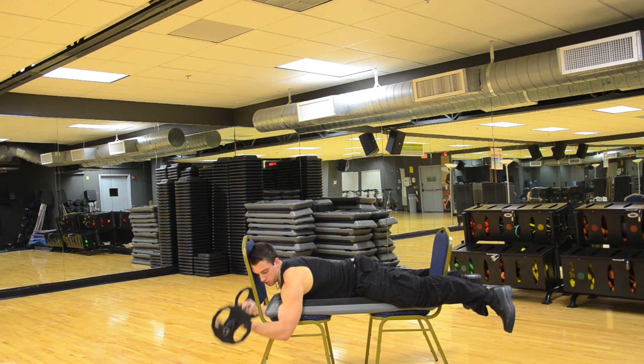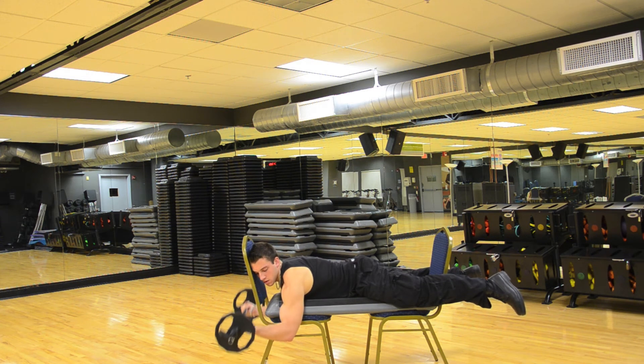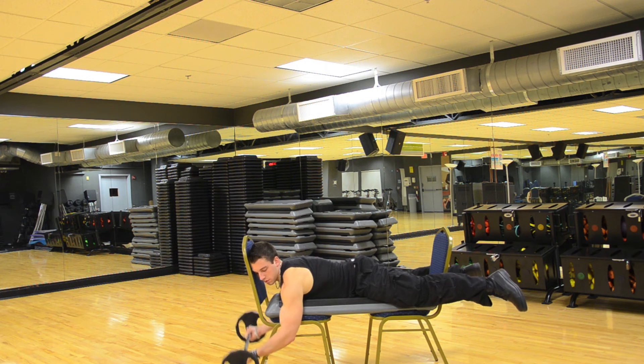Up, six. Up, seven. Up, eight. Up, nine. Up, ten. Up, eleven. Up, twelve. Up, thirteen. Up, fourteen. Up, fifteen.